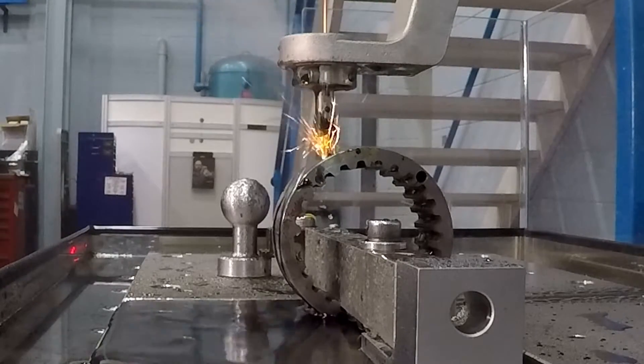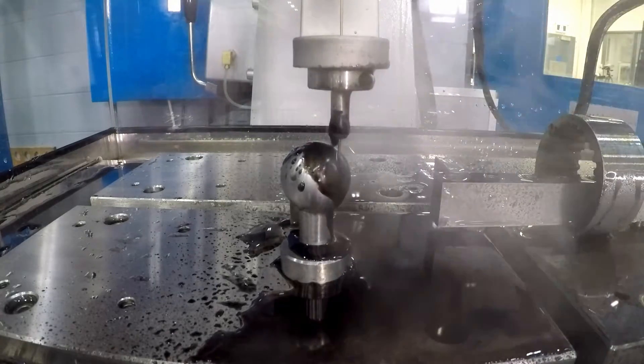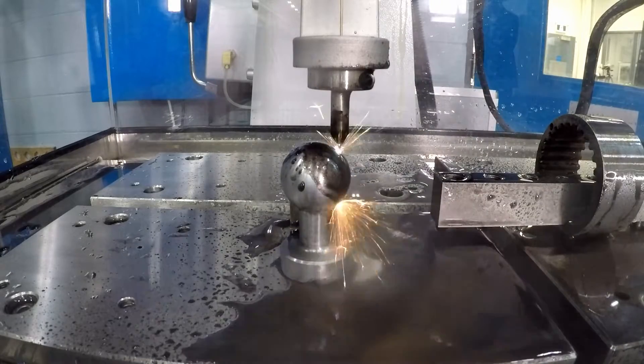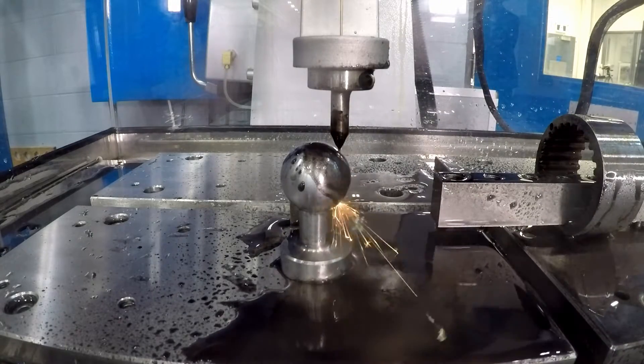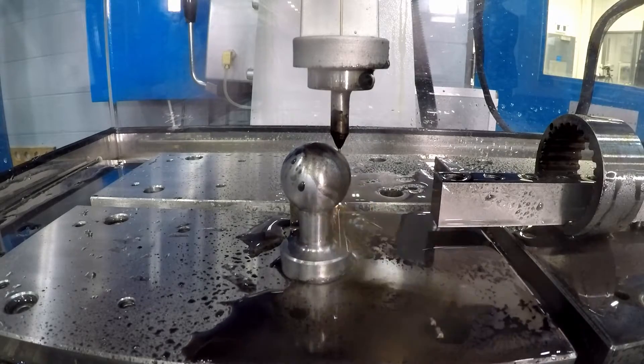The two major sectors where you will find this machine are start holes for wire EDMs to thread the wire, or in the turbine industry, be it for power generation or for the aerospace sector. Often on those turbine disks, you will have hundreds, sometimes thousands of holes.